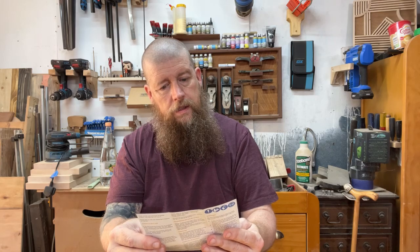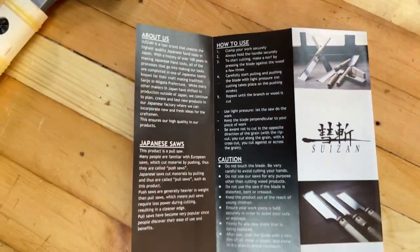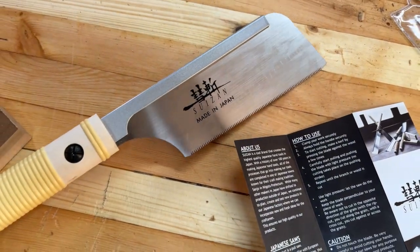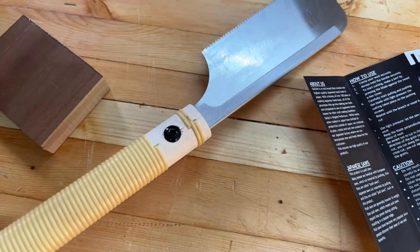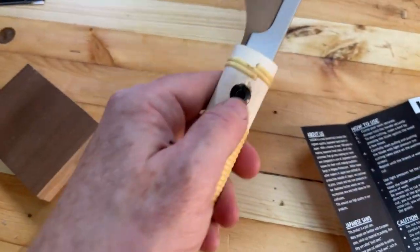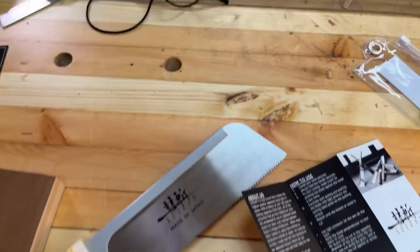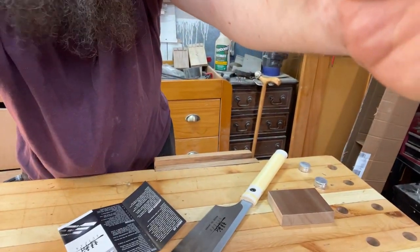I'll just show you this, shall I? That's what that says — if you're interested in having a read, you can do. And this is the saw. Lovely. So I guess we just have to undo that and that will release the blade if we want to change it out. Marvellous. Let's give it a go and see what it's like to get sawing with. No one's let me know if the sound is working, so I hope it is.